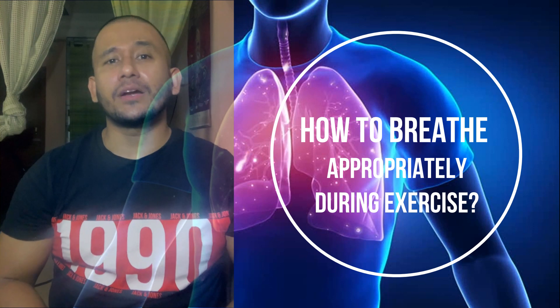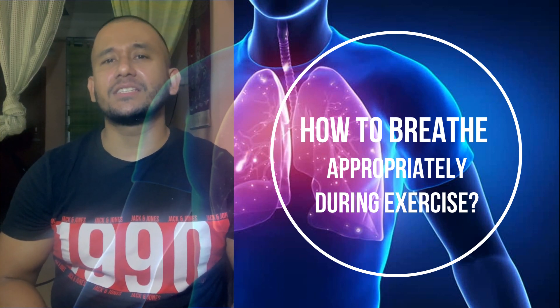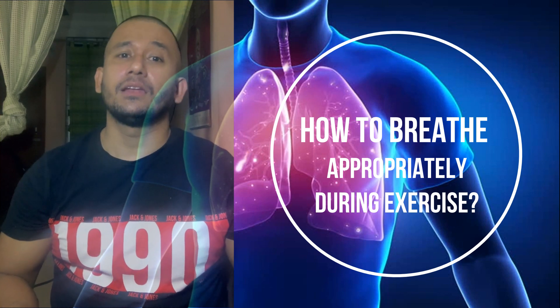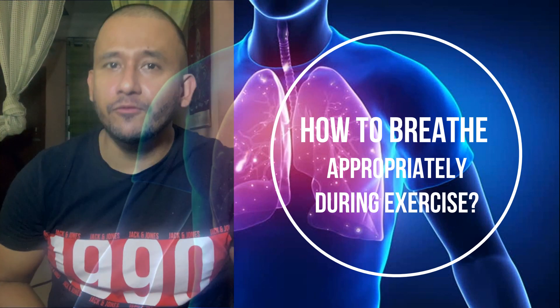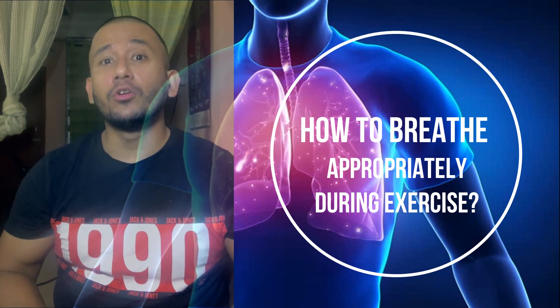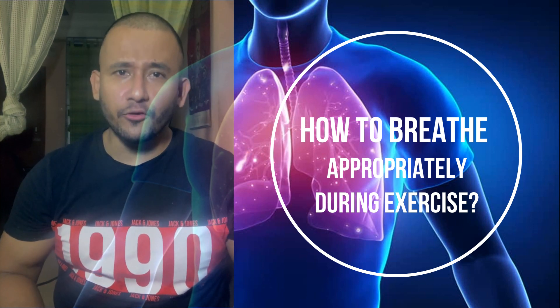This breathing strategy applies to nearly all resistance exercises or any form of exercise, whether using body weight or extra weight. However, there are some situations in which breath holding may be suggested for experienced and well-trained athletes or lifters.